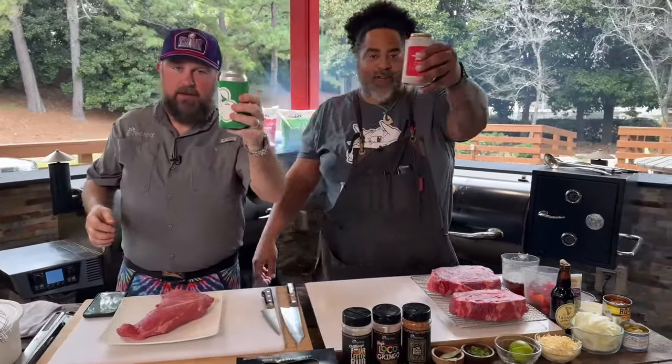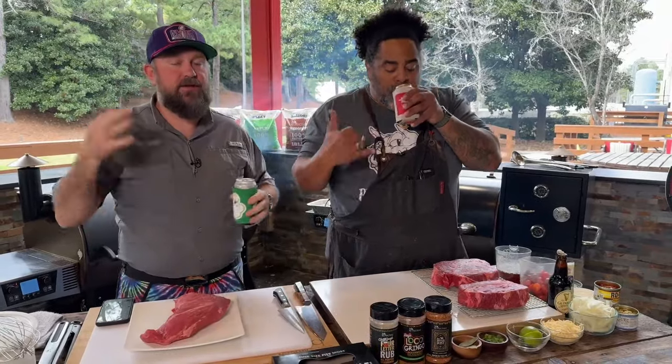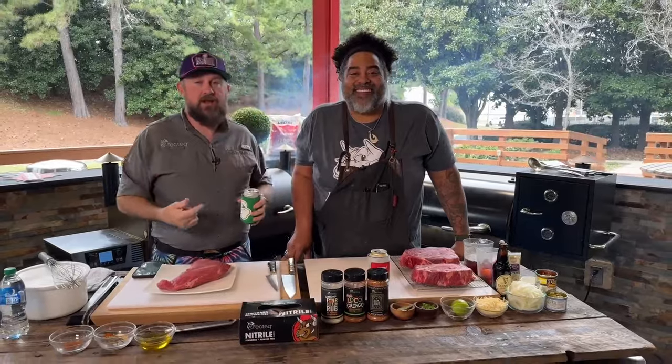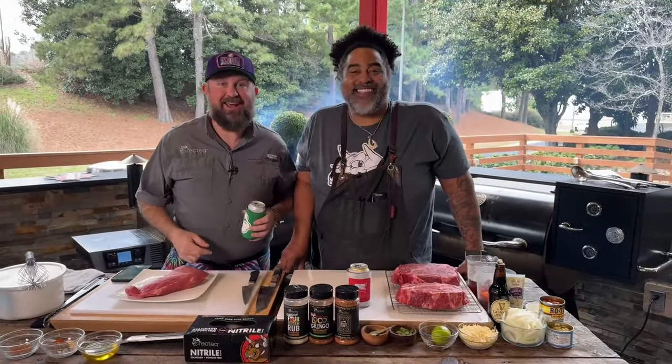Happy Friday, John. Happy Friday to you, my friend. Happy Friday everybody. You made it through the week. Congratulations. It's Fun Day Friday, we've got a good one for you. We're bringing the beef — both John and I. We'll be seeing you in just a second. Let's go.